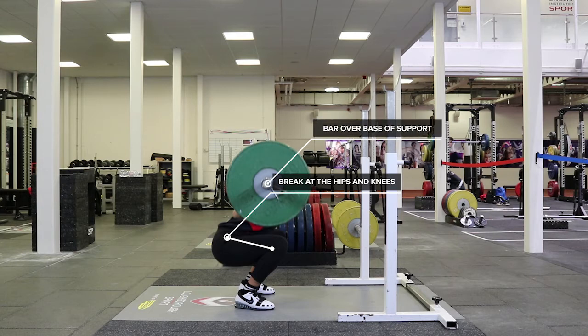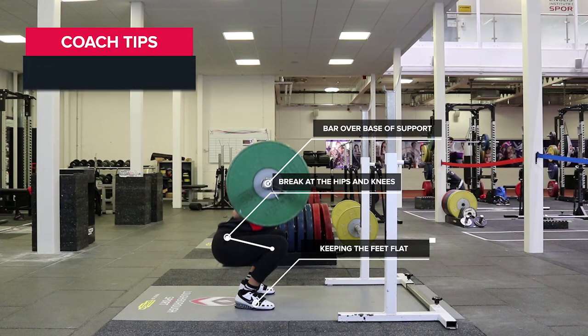The base of support for the back squat is the centre of the feet. Keeping the feet flat, continue to descend until the thighs break parallel to the floor. Descend as low as possible, while maintaining a neutral spine.